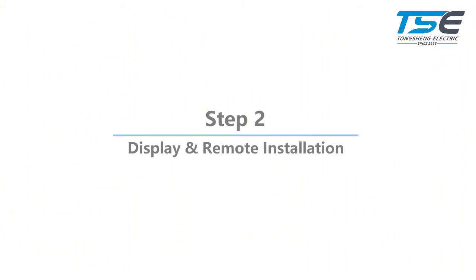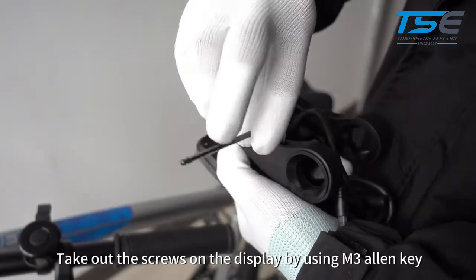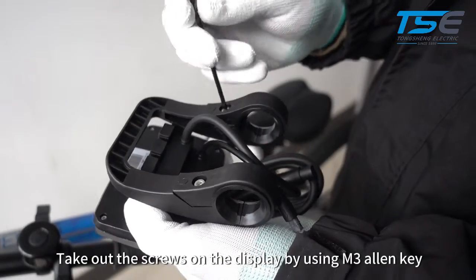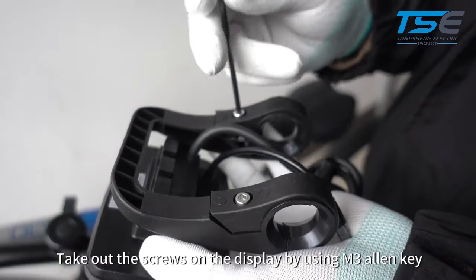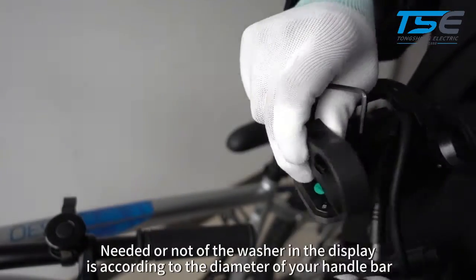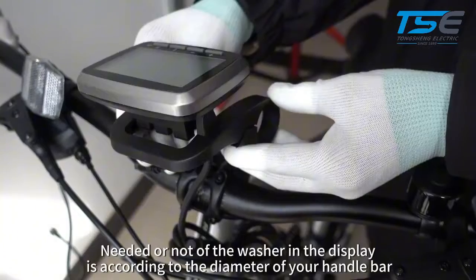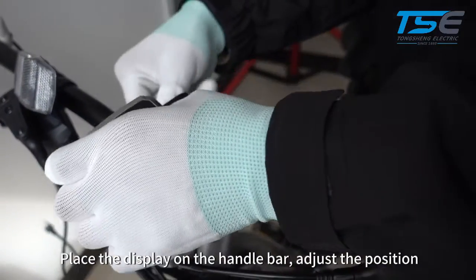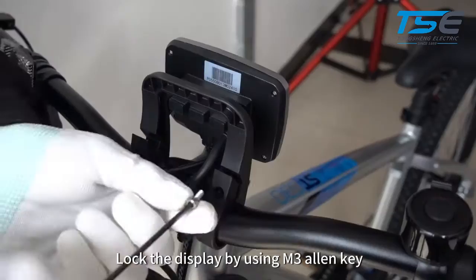Step 2: Display and Remote Installation. Take out the screws on the display by using M3 Allen key. Whether or not the washer is needed depends on the diameter of your handlebar. Place the display on the handlebar and adjust the position. Lock the display by using M3 Allen key.